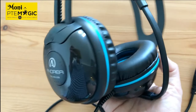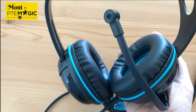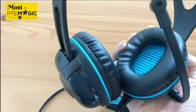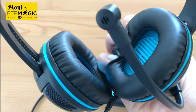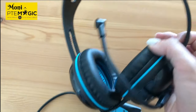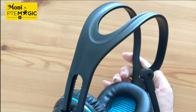This headset has a noise cancelling microphone with an internal windscreen so that it can minimize breath noise and any breathing sounds. It also has extra thick cushions to block out any surrounding noise, and an adjustable headband to ensure that it comfortably fits even on a smaller head.